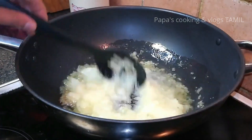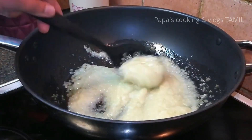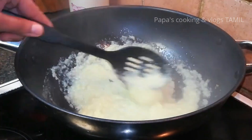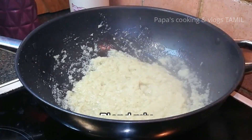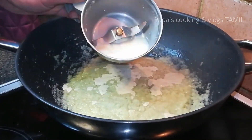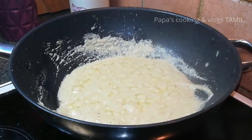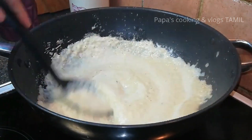Sauté for 20-30 seconds. Now I will add the paste and mix it in. If the paste is thick, I will add some milk — about 100 ml of milk. Mix it well.